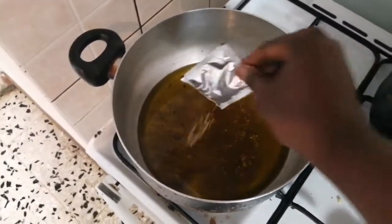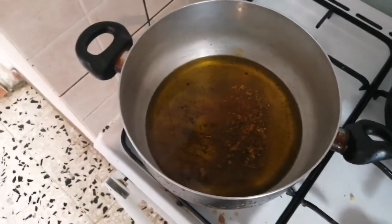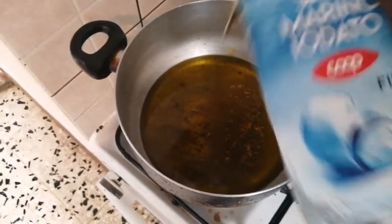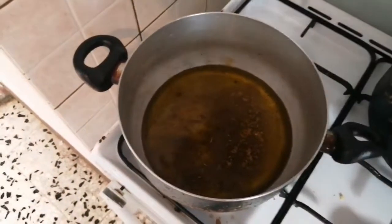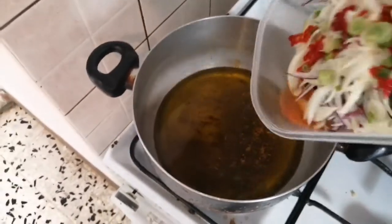Then my curry powder. In here I have my powdered mango. I'll be adding some salt as well. Then after that I'll be adding my onion.